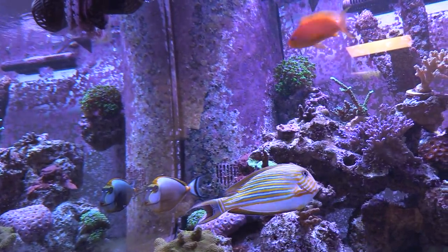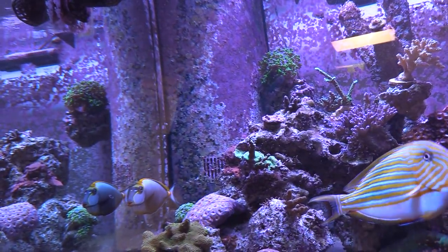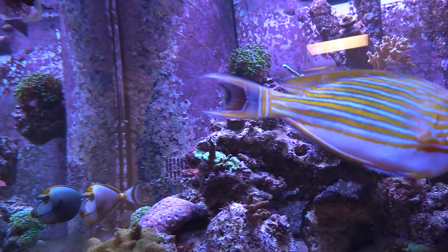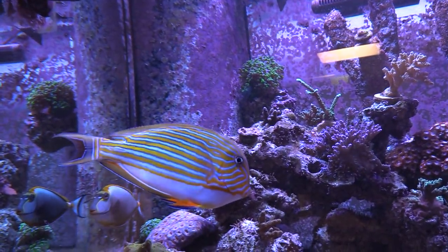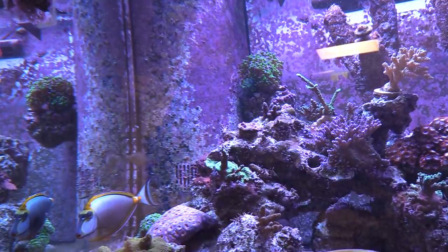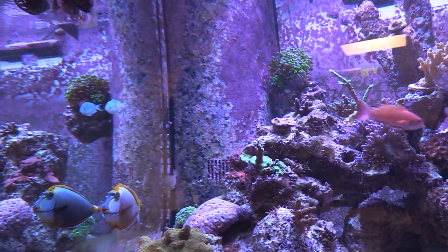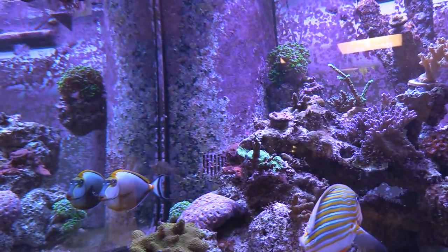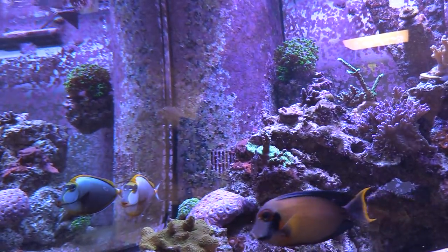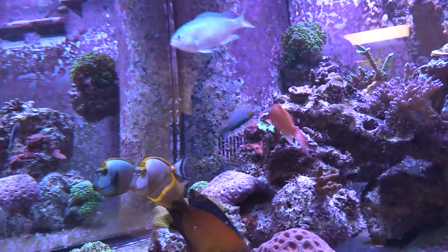From saltwaterfish.com or somewhere like that. He said it came in healthy and it's doing okay. He said they're the peacemaker — if you have a lot of aggression, a big fish like that just reduces it. The clown will try to get after him and the nassarius is just like, I don't think so. Those two don't bother each other, which is surprising since the tang is a little aggressive too.